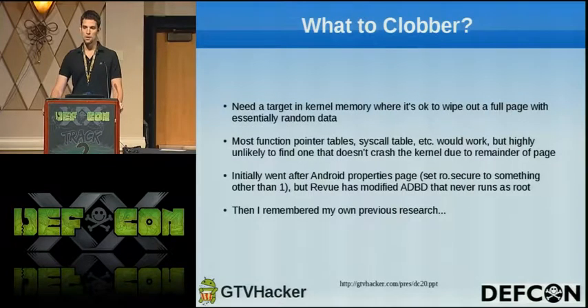The question becomes: what do we clobber? We need a target in kernel memory where it's okay to wipe out an entire full page with random garbage. What I would normally go after would be some sort of function pointer or an entry of the system call table where we can trigger invocation of that and point it into our payload to run things with kernel privileges. But the problem was all the targets I'm aware of couldn't work this way because clobbering an entire page of memory from that point tended to break the kernel and the device immediately crashed.